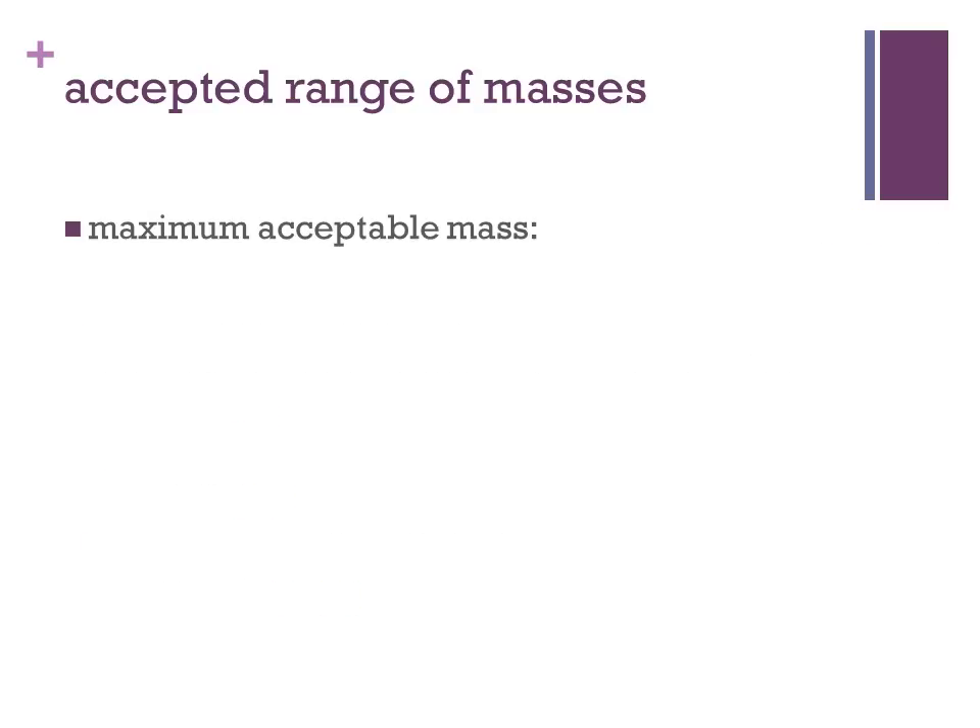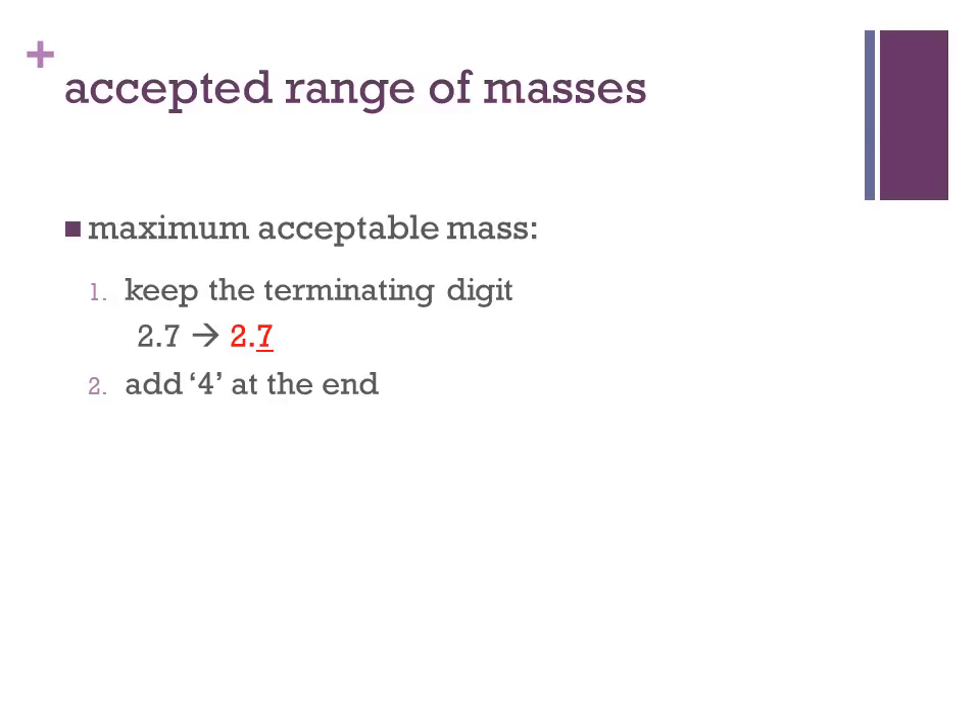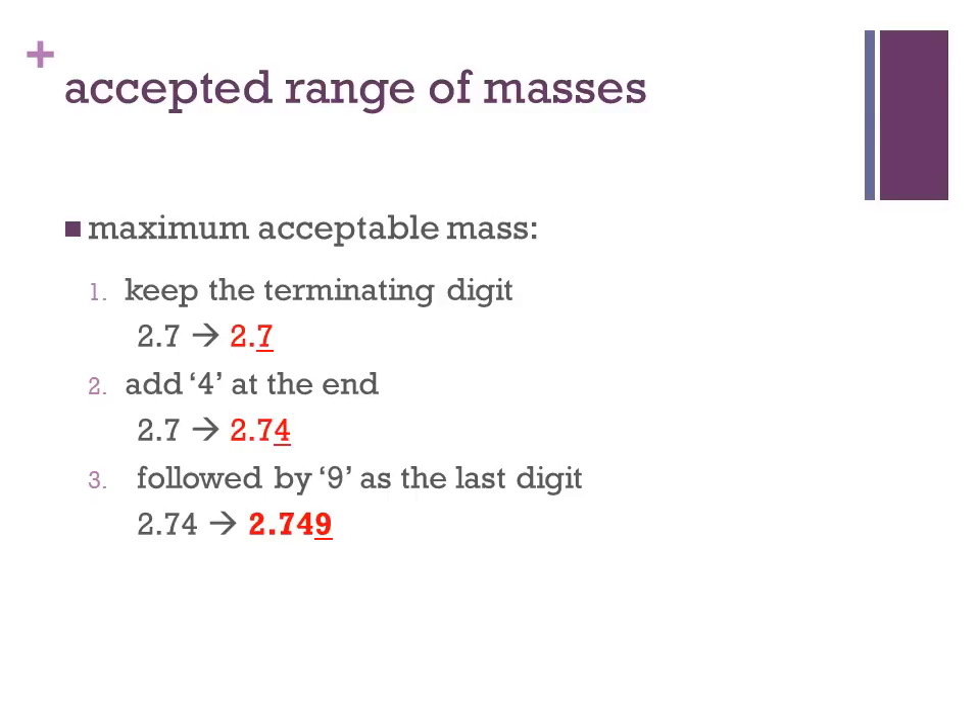To find the maximum acceptable mass, we keep the terminating digit. Then we add a 4 at the end to get 2.74. Next, we add a 9 as the last digit. The maximum acceptable mass is thus 2.749 grams.